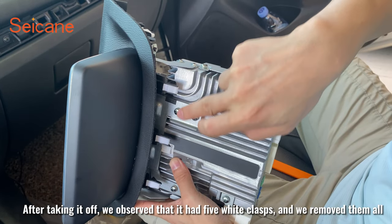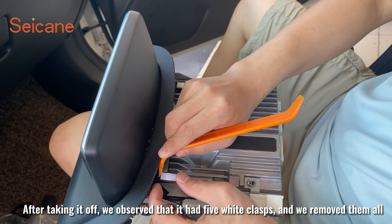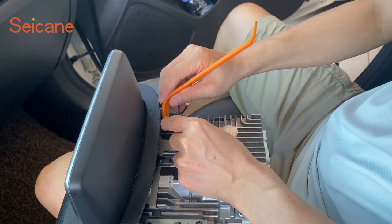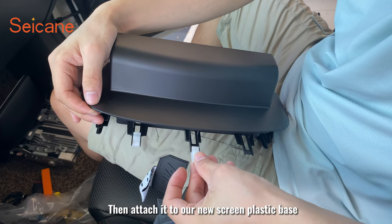After taking it off, we can see it has 5 white clasps, and we remove them all. Then attach them to our new screen plastic base.